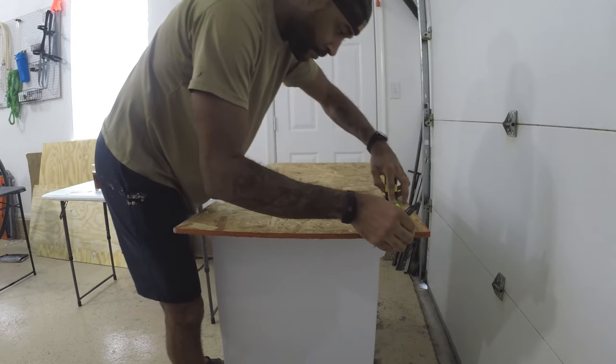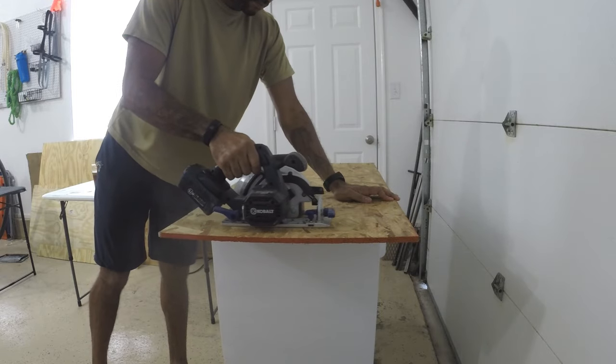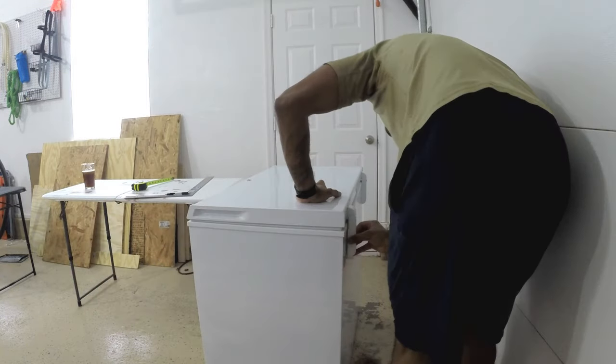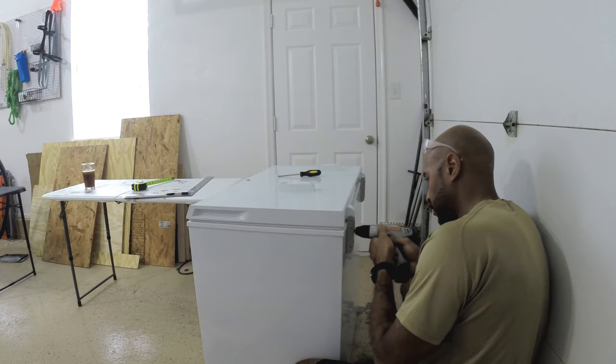Let's start this Batcave keezer bar build. I started off by putting a piece of OSB on top and measuring it out to figure out the size that I wanted for the bar top. I cut that to size, made sure there was a little bit of an overhang so that it would fit around the box that I'm creating.